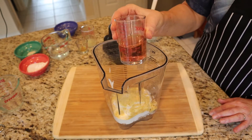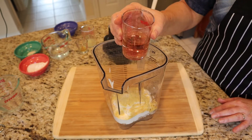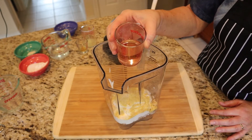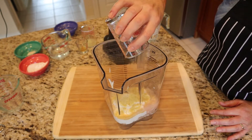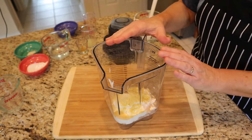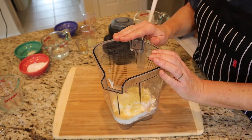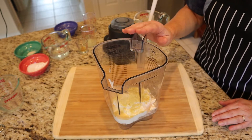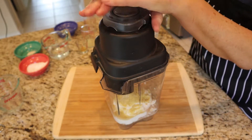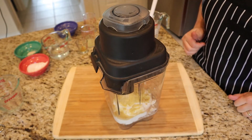We've got wine — this is white zinfandel. Previously I used rejuvelac, which is a fermented grain water, if we were going to culture this. But I don't need to culture this because I made the yogurt myself and it is fantastically tart. I don't think I want any more tartness in my mozzarella. Make sure it's all down and we're off to the blender.